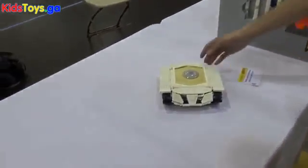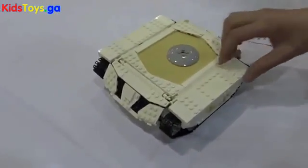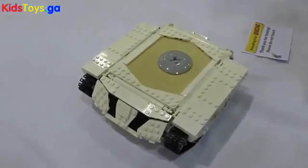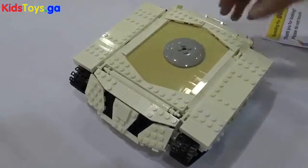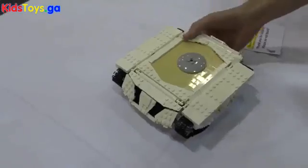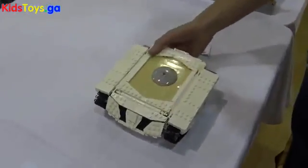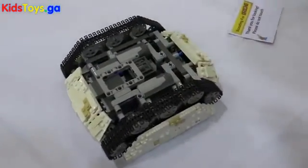So this is a remote controlled tank. One of the challenges involved in building something like this is that it's not just a system MOC, it's also a technic MOC. Now there are two different types of challenges involved in building a system MOC and a technic MOC, but when you're putting the two together it requires a different set of techniques.